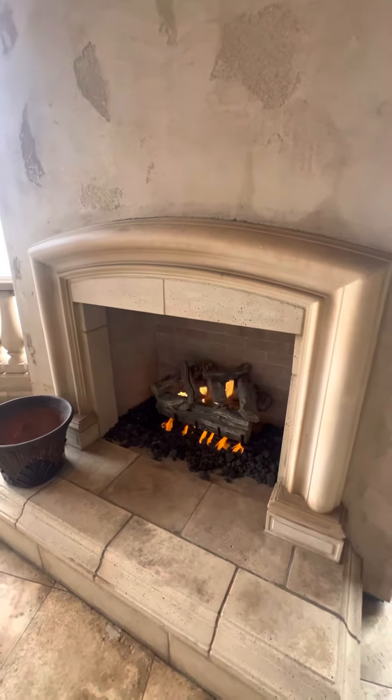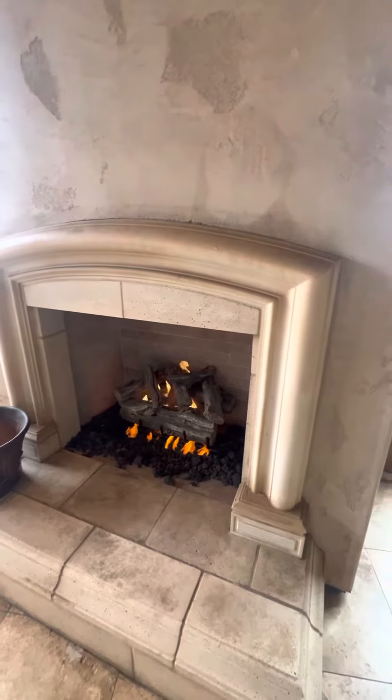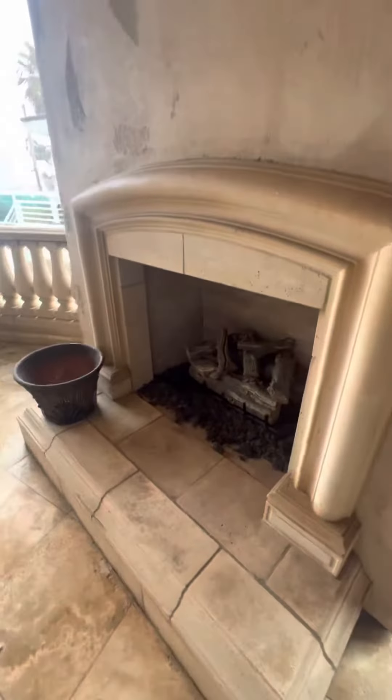If you guys are having issues with it, give me a call — Blue Water Vacation Homes — and I'll come down and help you out. Otherwise, you guys have a great stay. To close it up, just turn the key all the way to the right, make sure it's fully shut, and that's it.